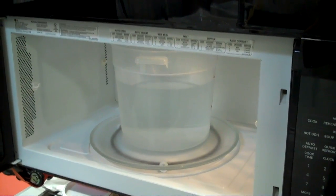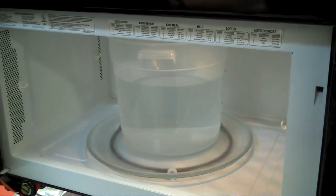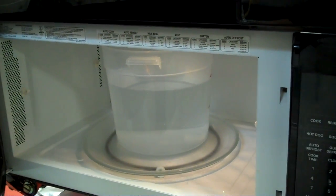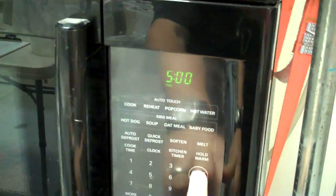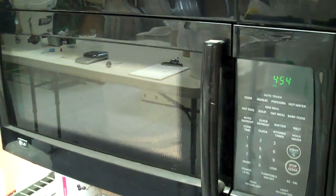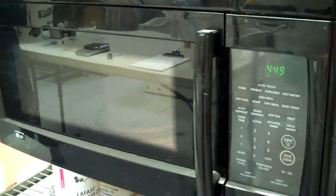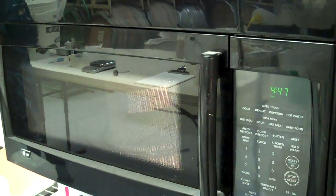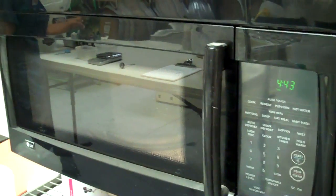Step one of yeast startup: we have our container of chlorine-free water that we have on tap here. Add it to our microwave and start it up. It's always better to overshoot on the temperature, because you can take it out, add cold water, drop the temperature down into the 104 to 105 degree range, and then pour back to the total volume that you want.